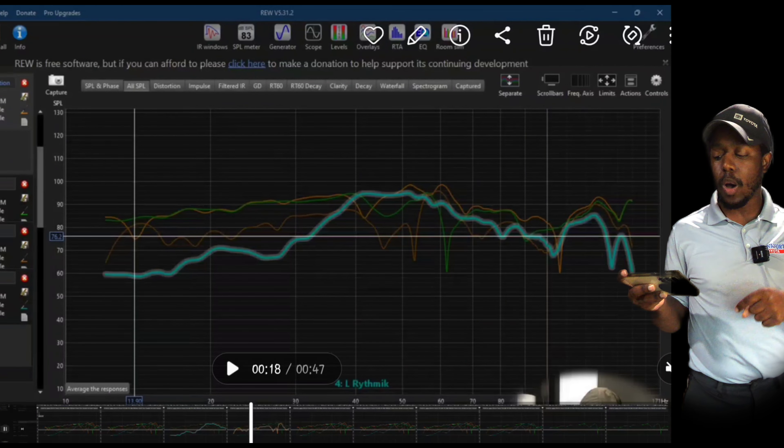With all subs together now, they are time aligned and level matched. After adding EQ, the green line is all subs on, time aligned, and level matched — a lot better than where we started. Where we started was this red line with no EQ at all — a little all over the place. After smoothing it out and getting rid of nulls and peaks, we're much smoother. We went from a very bad performing front left sub to much better. When we put all of them together, we get a nice smooth response. This is now my room's sub response at this current volume level.